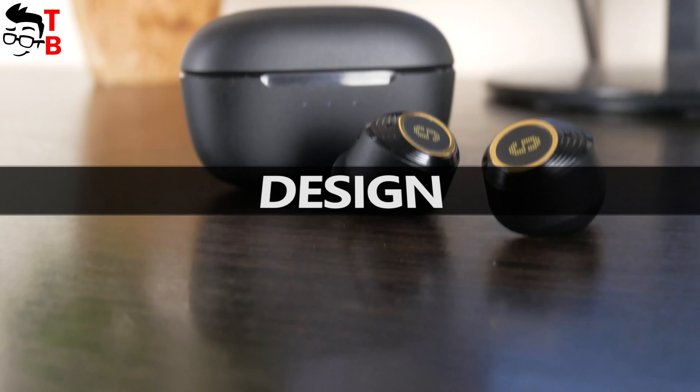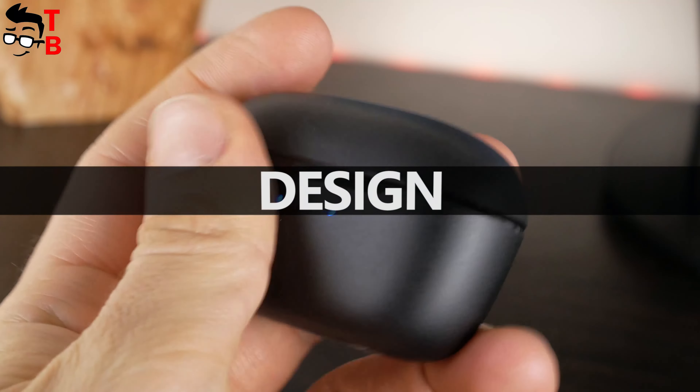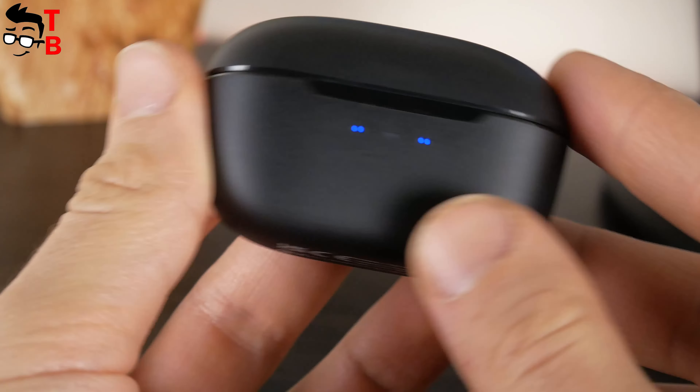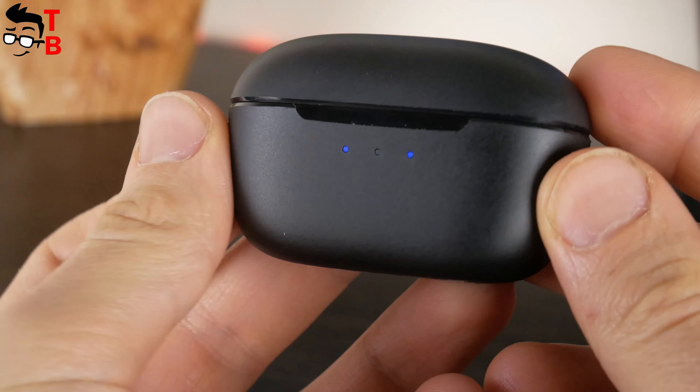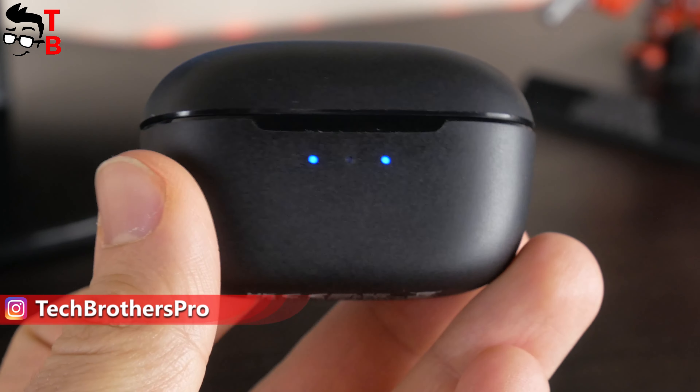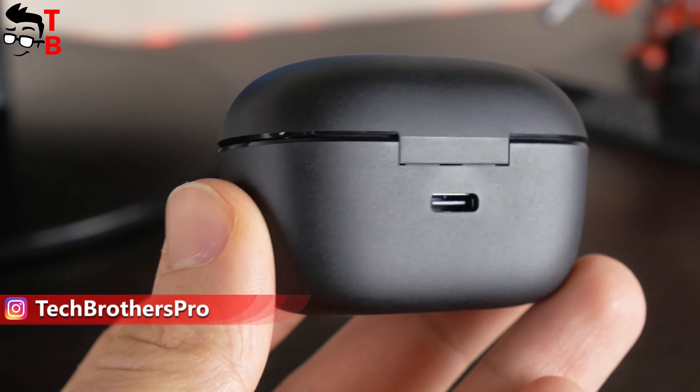Looking at design, the charging case of Super EQ Q2 Pro earbuds looks pretty standard. It is made of matte black plastic, and it seems to be the only color for these earbuds. There is a Super EQ logo at the top, three LED lights on the front and a USB Type-C port on the back.